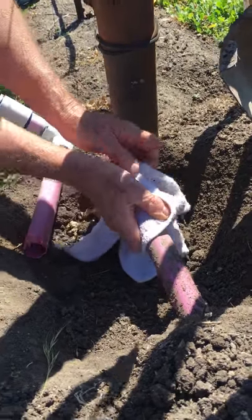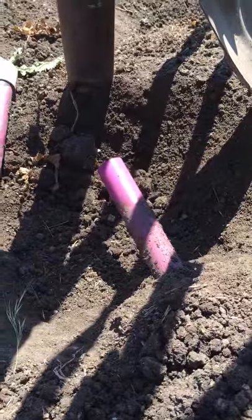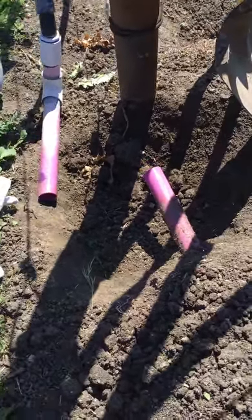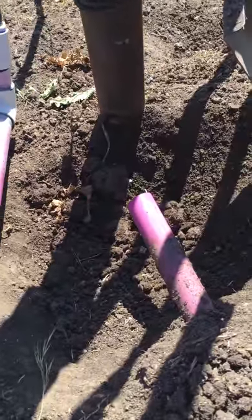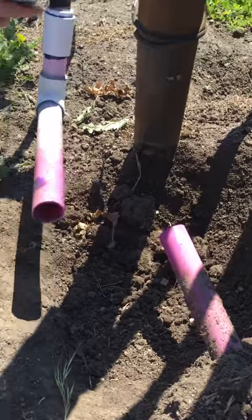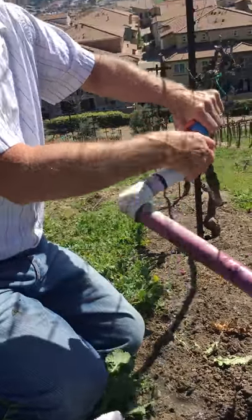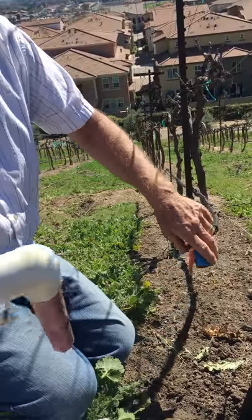Capture some of that water in there and clean that up. So, if the pieces — it's different on a lot of different pipes — you can cut this, but on this one you really don't have to, because what we're doing is taking this off.